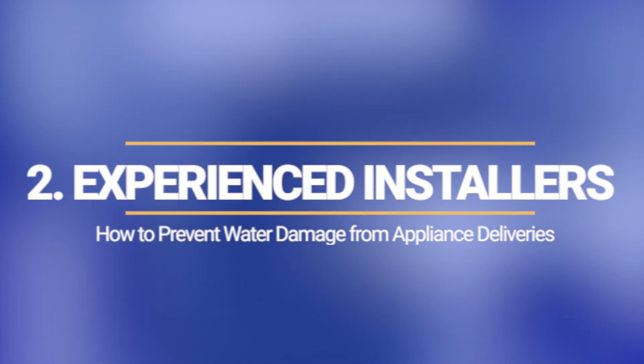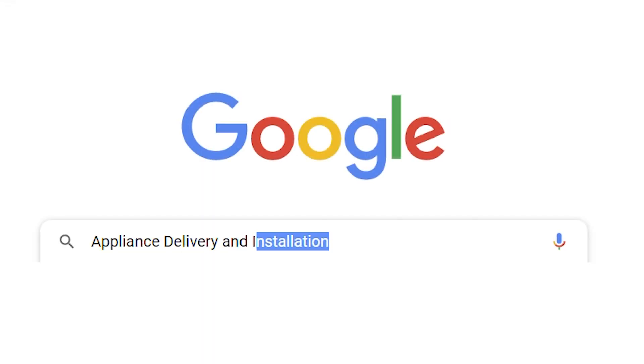This is what it looks like. Google any place before you buy the service and let people into your home. Look at Google reviews, type in delivery and installation, read the comments. There's a shortage of qualified installers — you wouldn't want to be a victim of someone else's experience.